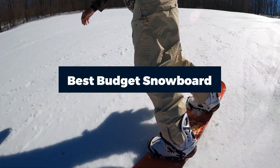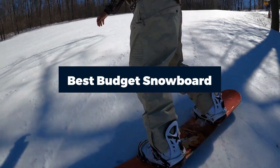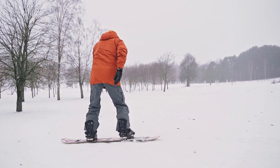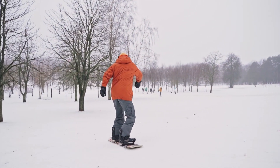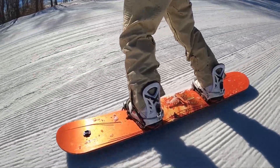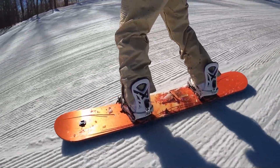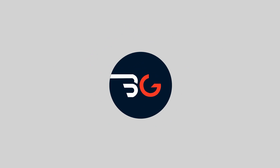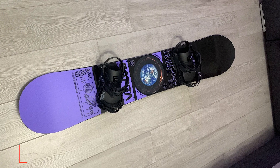Finding a good budget snowboard is an arduous task. You don't want to compromise on performance or quality, yet also can't fancy living with a beggar's bowl in your hand. And right now, if you don't even know your style, your stance, your front foot, and things like that — it's very unnerving indeed.